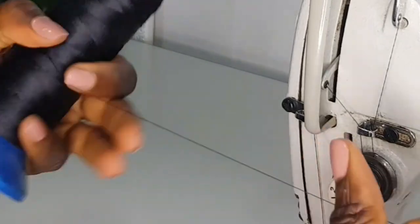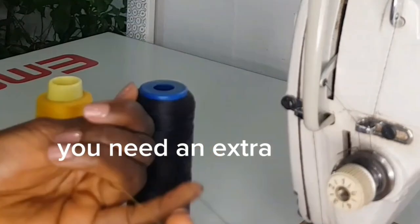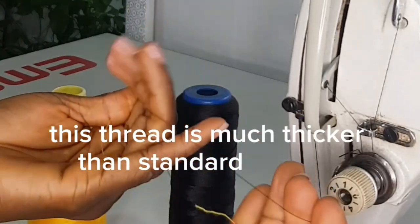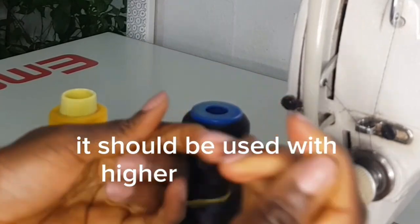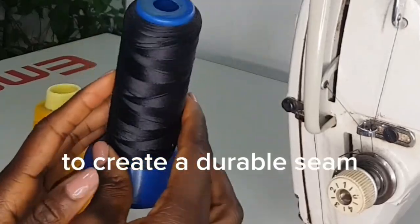Extra strong thread. For thick materials like leather, denim, or canvas, you need an extra strong thread. This thread is much thicker than standard sewing thread and should be used with a higher size needle, like size 100, to create a durable seam.